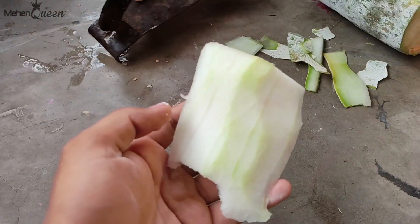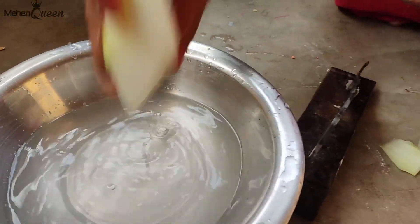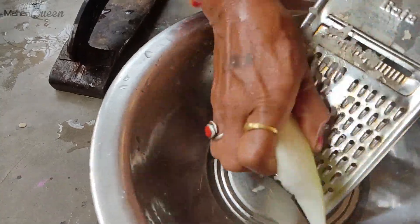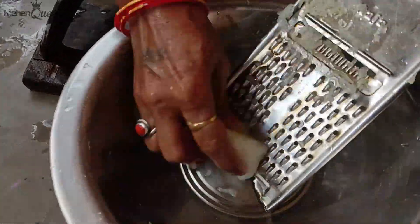We'll have to cut it and make it soft. We have to cut it and we'll give it to our Hz. Then we'll give it to our Hz — we can make the Hz, it's so nice.